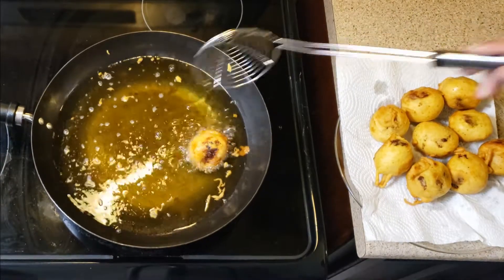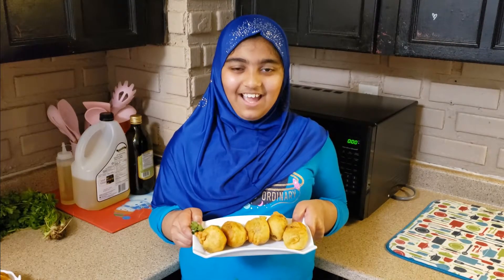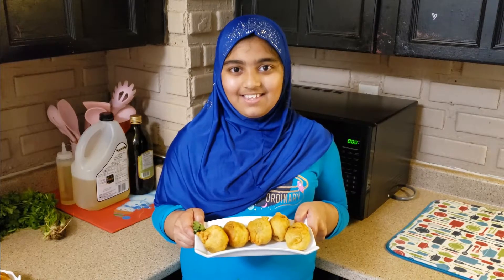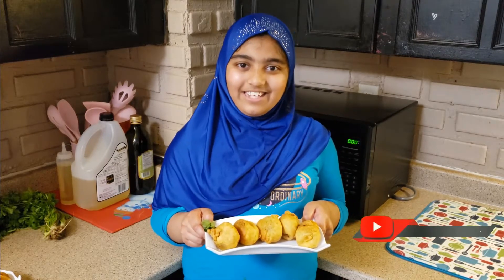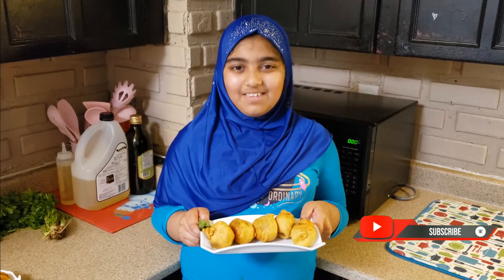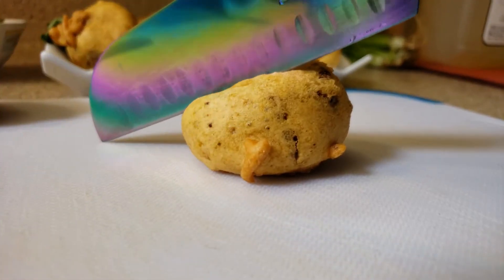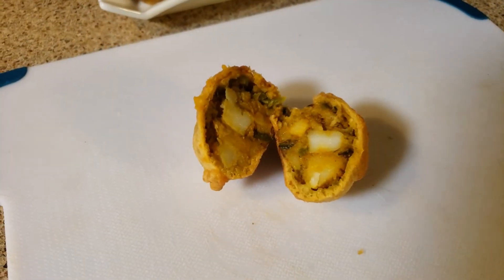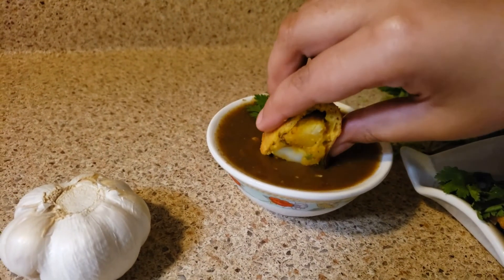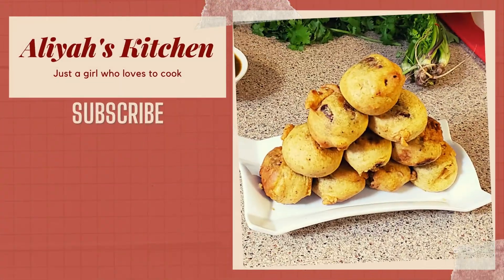Take them out on an absorbent paper and I'm all set to dish it out. These delicious Patata Vadas are ready! I hope you enjoyed them. Eat it as a snack with green chutney. I love Patata Vadas! Share with family and friends. Don't miss any of my videos — like and subscribe! Mmm, yummy!